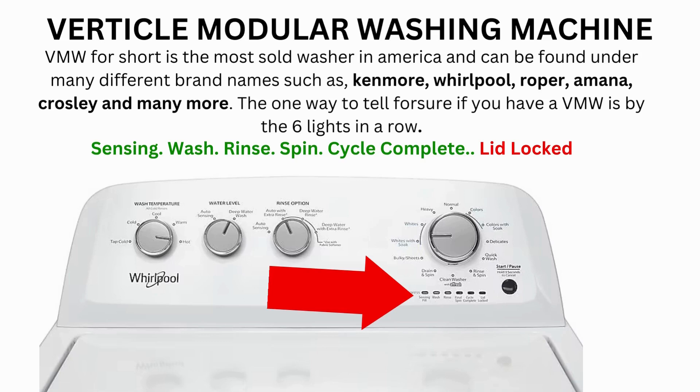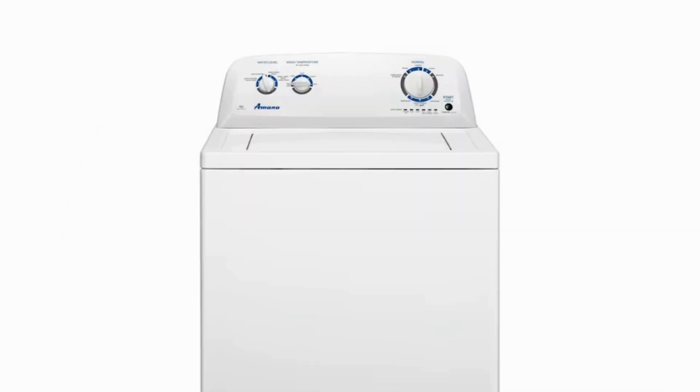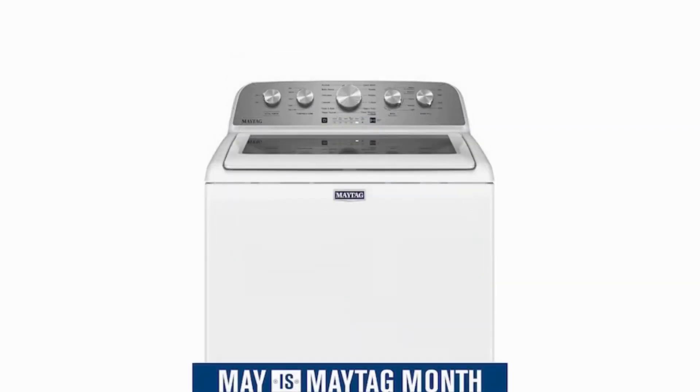Hello. In this video the washing machine you will see may look different than yours, never mind that. If you have 6 cycle lights in a row under the control knob, then this repair guide will work for your washer as well. This washer comes in many different styles and brands such as Whirlpool, Maytag, Amana, Roper, and many more.